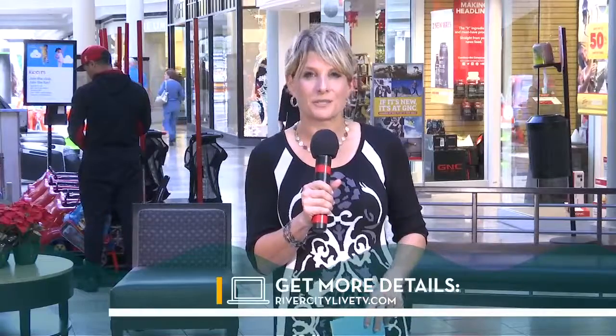You've got a glow — it really does work, it's pretty amazing. If you would like more information on Carrie Wilson, you can visit our website, rivercitylivetv.com, and click on the box that says 'As Seen on River City Live.' Stick around — more to come from the Avenues Mall.